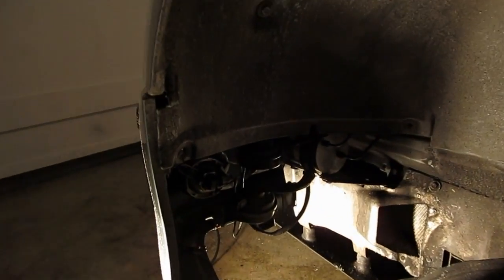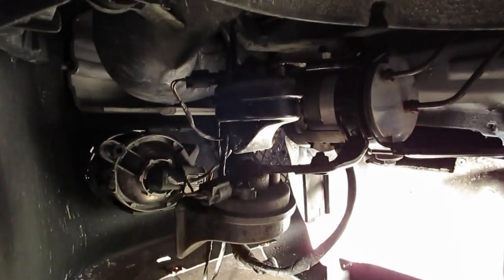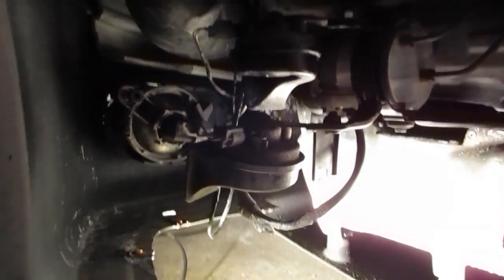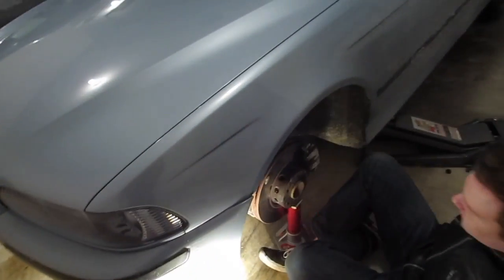Alright guys, we actually did something and we did it right. Look at that — low tone horns on the bottom, high tone horn on the top, or vice versa. They're faced the right way, they both work independently and together, and all the bolts are back in. That's a dealer-quality job right there. Now we're going to take our fender liner, put that back on, put the wheel on first, and then we're going to be done.